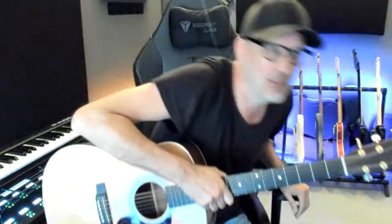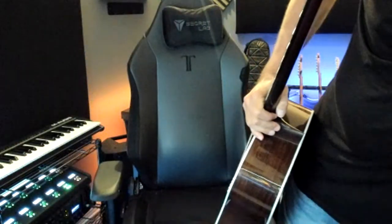Good evening, everybody. Good evening. Hold on a sec here. Let's see if this makes a little bit of a difference. There we go. Got a little bit more juice out of the ring lights. Good evening, everybody. How we doing?